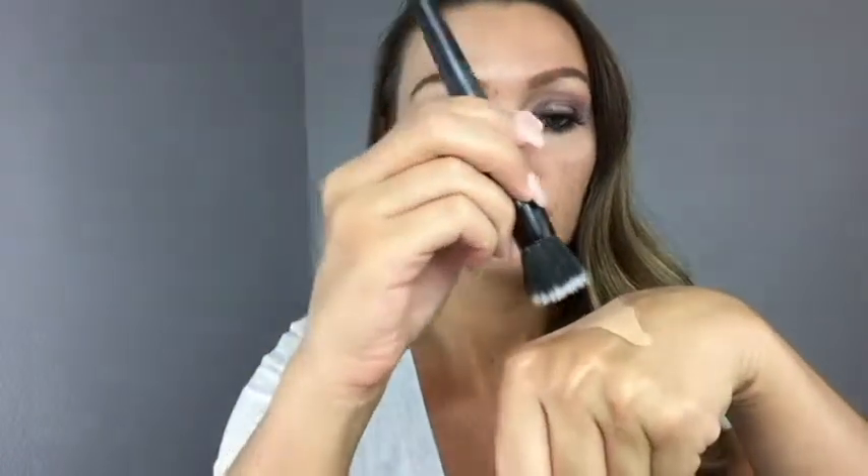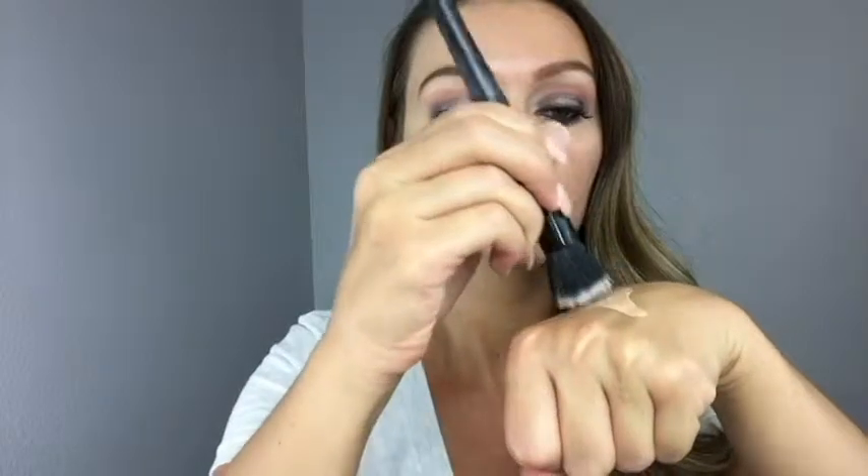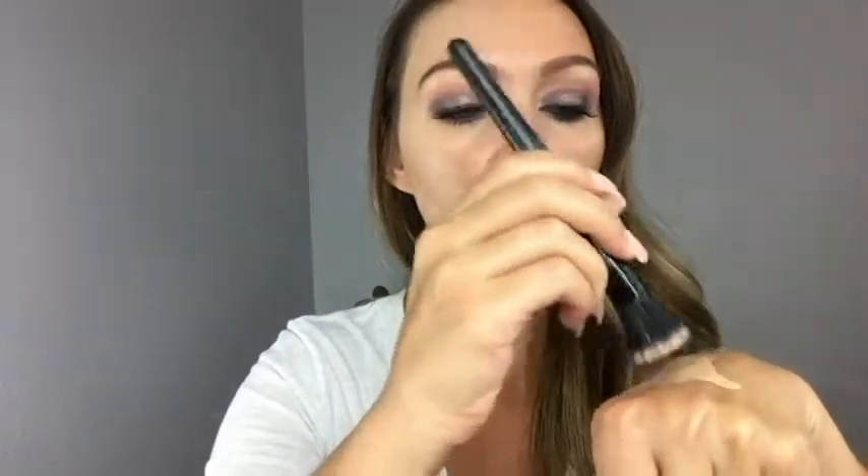Next I'm going to take this ELF small stipple brush. The stipple brush has a denser top part, and at the end of it there's a less sparse area. I'm just going to dab that into the foundation — you want to keep the product towards the tip of the brush and not inside of it, because you're just going to use that tip to dab it onto your face.